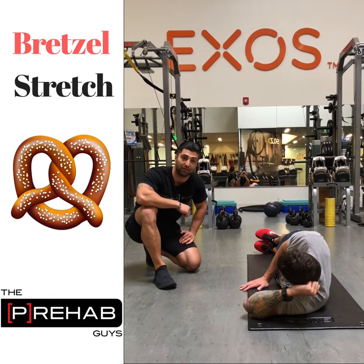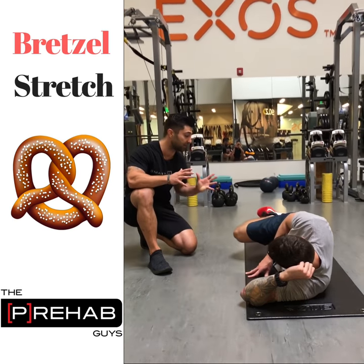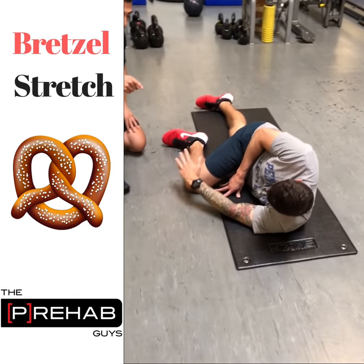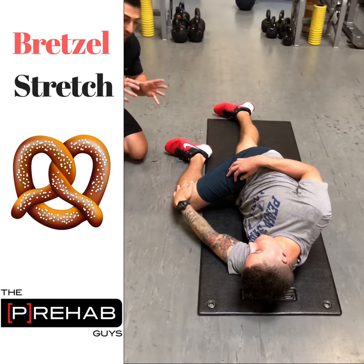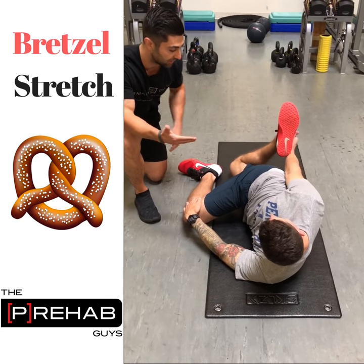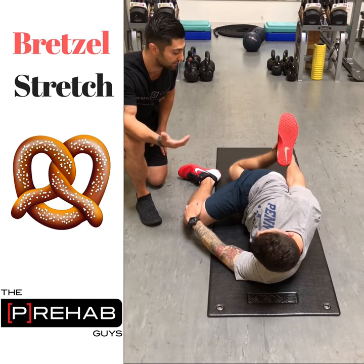Here's a Bretzel, which is great for improving hip mobility. In this sideline position, Craig's gonna bring one knee up to his chest and grab with the opposite hand. This will really ensure the pelvis is staying locked out. Then he's gonna reach back underneath — see how his palm is facing the ceiling? That's key.